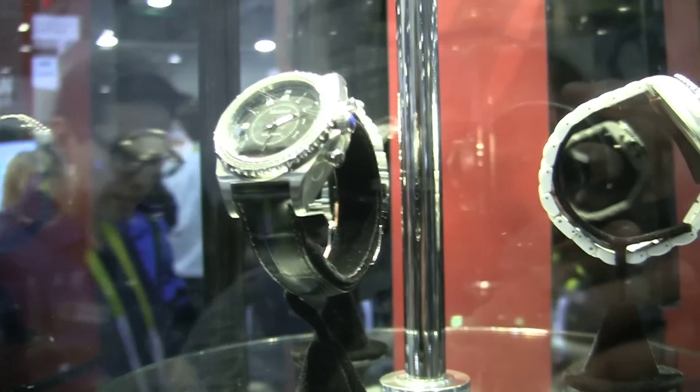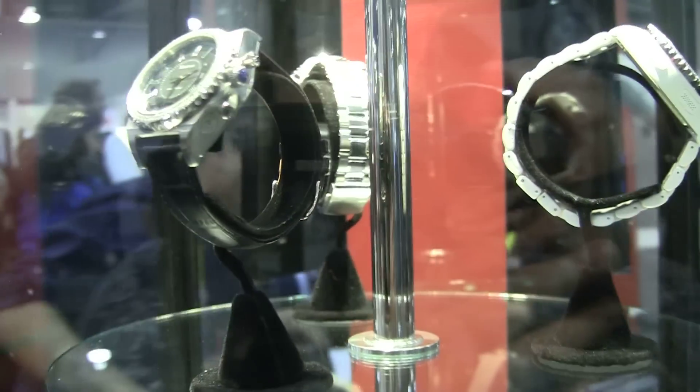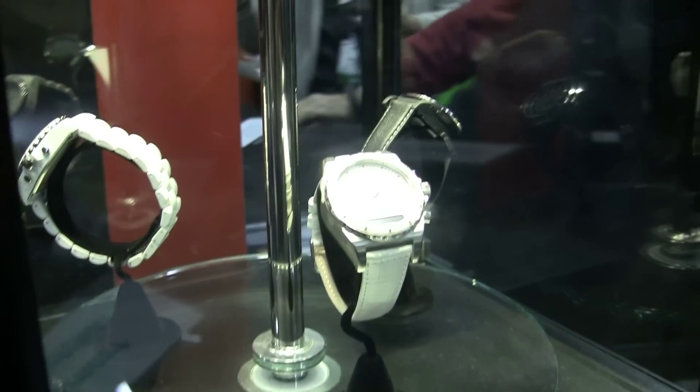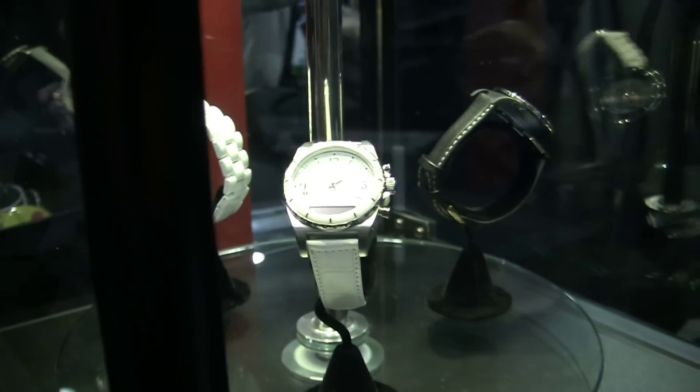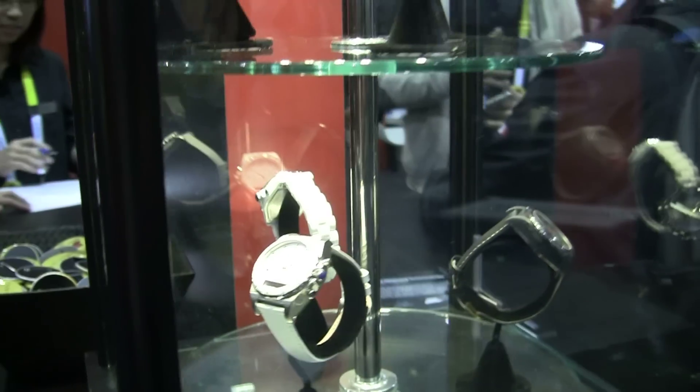As you can see, they look a lot like traditional watches. These are made of leather, metal, and they have little stones. Some of them have all kinds of little adornments, and that's because that's what they are going for — they want to make this as fashionable as possible.